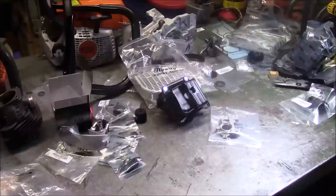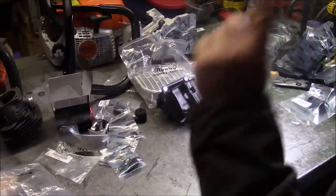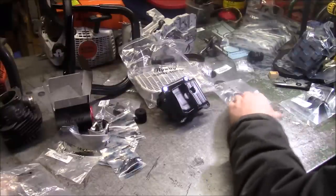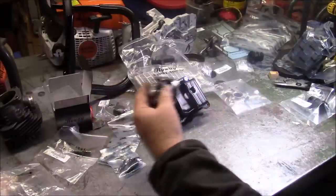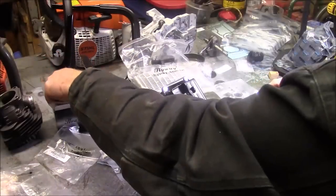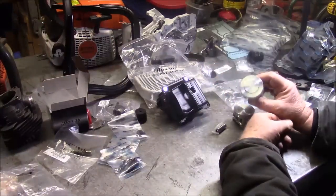So those are the parts we're going to put into this saw. I'm going to close up this video — oh, I forgot, there's one more part, and it's probably the one you're most interested in. Look at that.